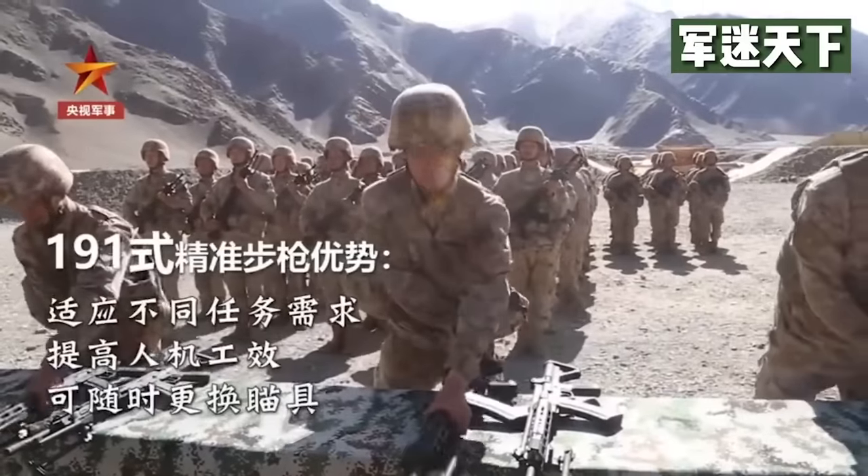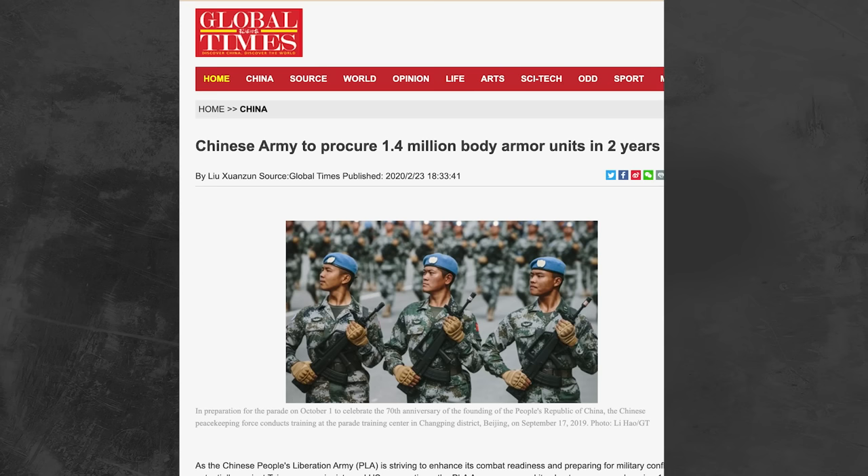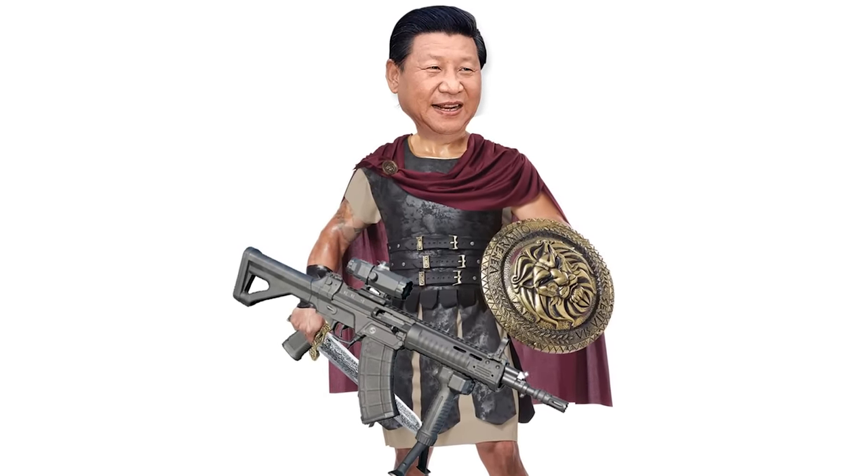The QBZ-191 appeared just four months before China announced they would also start manufacturing 1.4 million body armor plates. That probably doesn't sound like a big deal until you realize that in the past, PLA soldiers were never issued ballistic plates. Xi Jinping's sword just got a little sharper and his shield a little thicker.